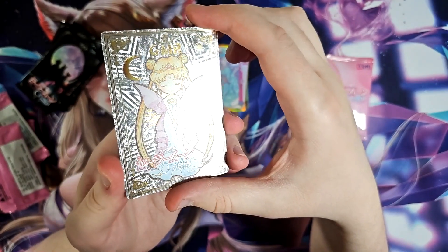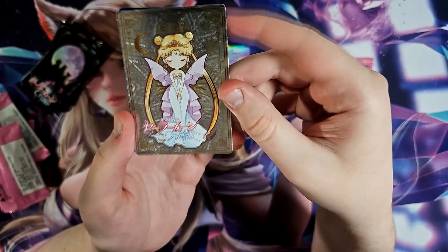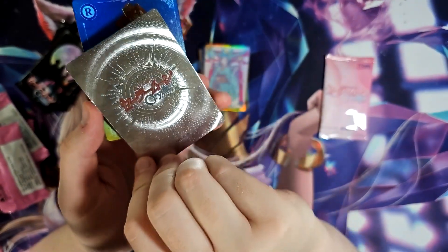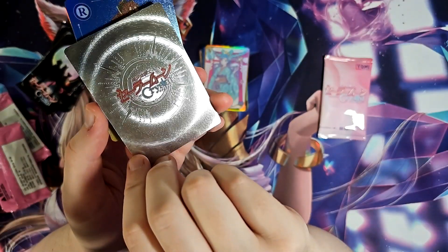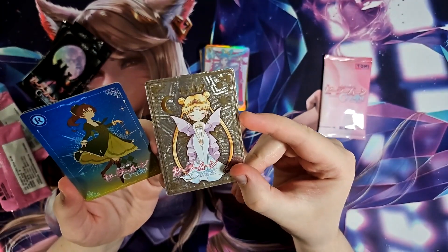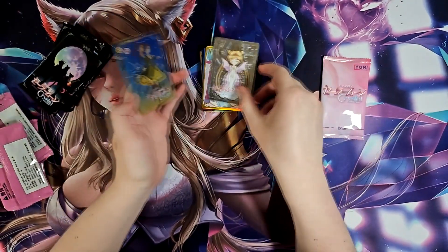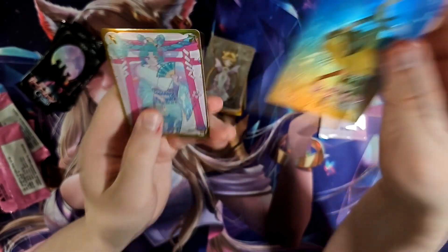Ooh, this one looks pretty nice — there's a lot of shine on this. They're even more flexible and flimsy than the other ones, a lot more thin. Oh dang, look at that back — there's a lot of shine they put into this card. The art on this one's pretty good. Quite like this card actually. I see pretty shine, I like. And another one of this kind of art style.